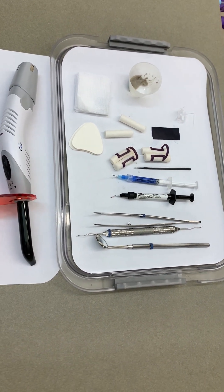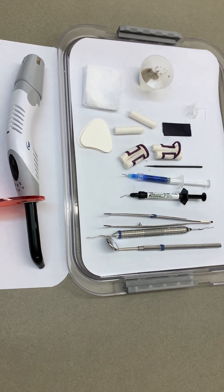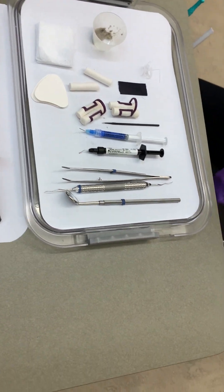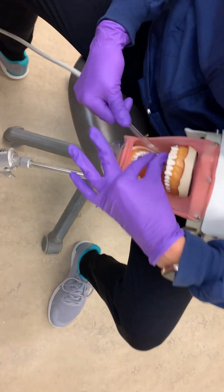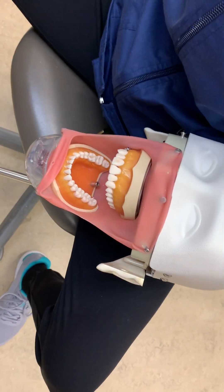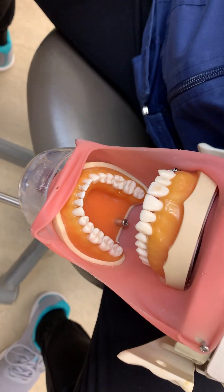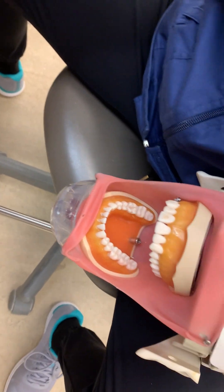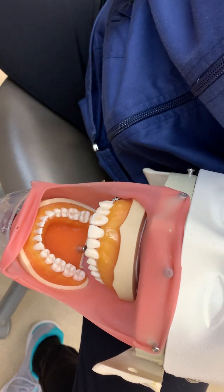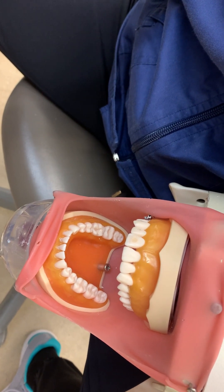Welcome to our video today on applying pit and fissure sealants. The first thing we're going to do is assess the need for pit and fissure sealants as directed by the dentist if required. Then we're going to explain the benefits of the sealant, describe the procedure if necessary, and obtain the consent of the client.